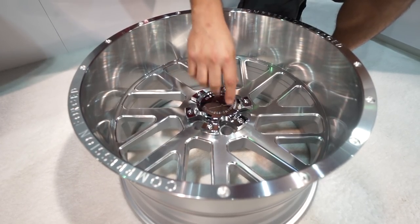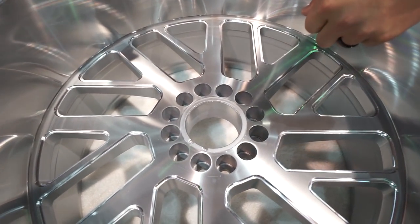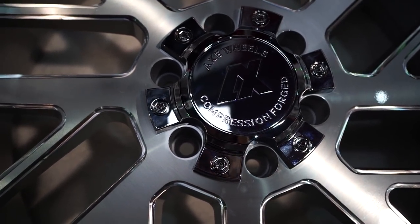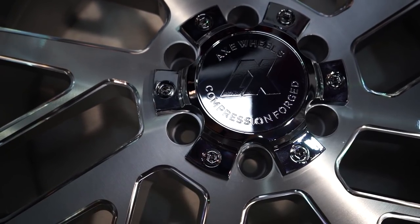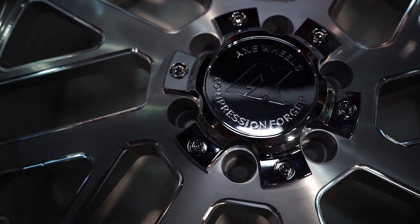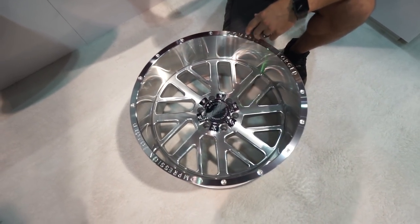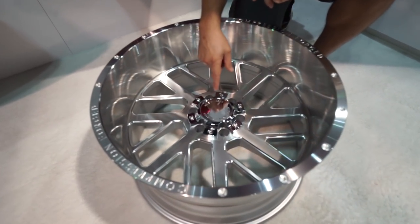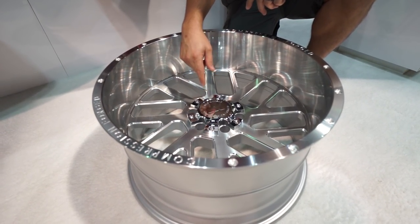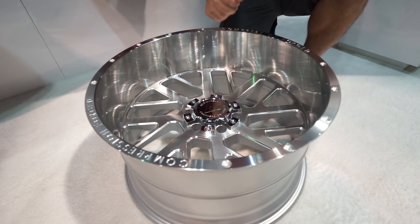Here's the coolest thing that they did. This is a dual-drilled wheel, so this is gonna fit both six-lug applications. But they made this new-style cap — when you snap it on, you've now covered up the other drilled holes. So now you've got an exposed lug nut wheel that you can run spiked lug nuts with, but it's a dual-drilled wheel, so this will actually fit two different applications. It's really the best of both worlds, because now you're getting a wheel that fits multiple vehicles but you can still run the spiked lug nuts.